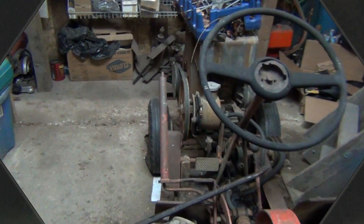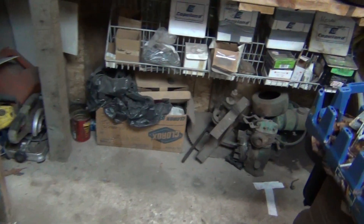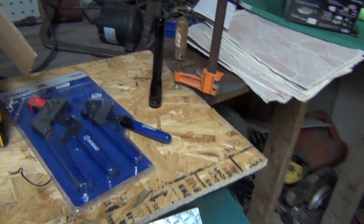We're going to head to the shop and see what we got. Got a few things for Christmas. Good grief, it's cold out here. Every year I tell myself next year I'm going to have heat in the shop, and this year is no different. Let's take a look at what I got here real quick.